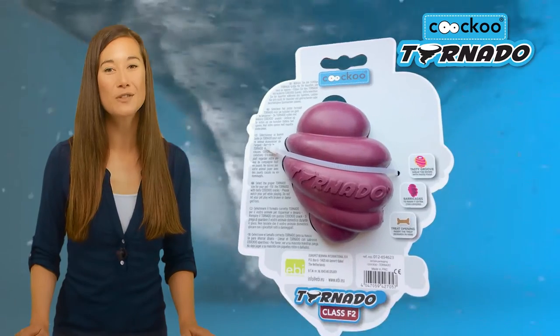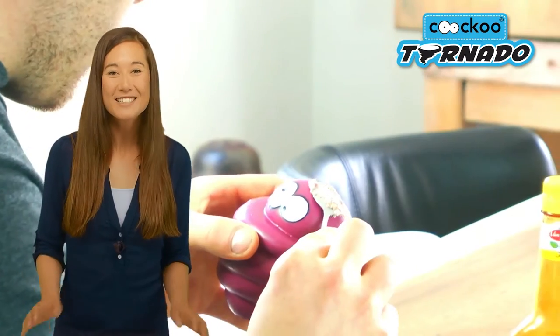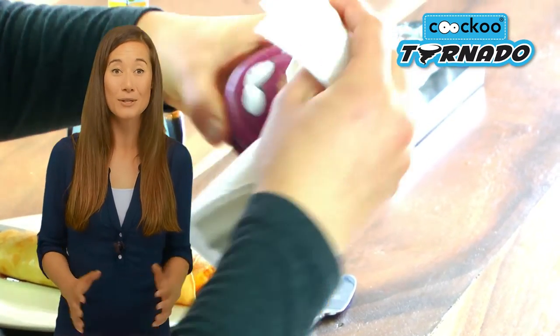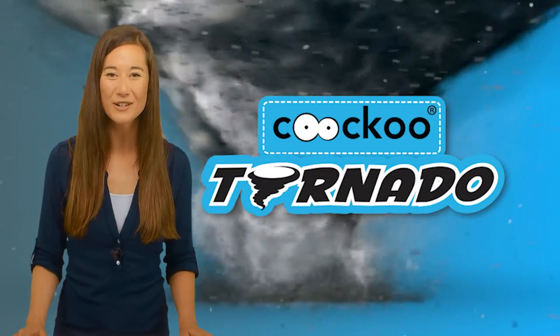See the reverse side of the packaging for instructions on how to use your tornado. Whether a tiny twister for your terrier or a cyclone for your shepherd, discover which tornado is best for your dog and you'll have created a nearly indestructible friendship. Tornado — a storm of fun for your dog.